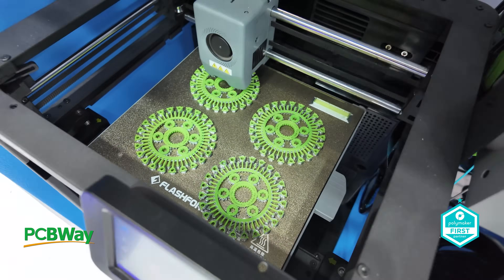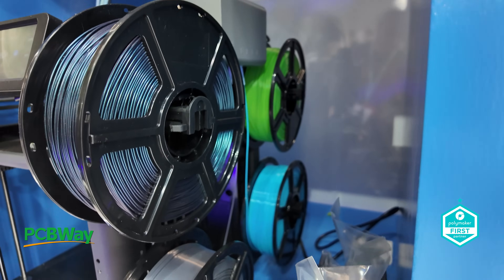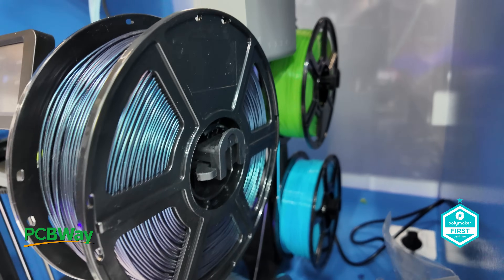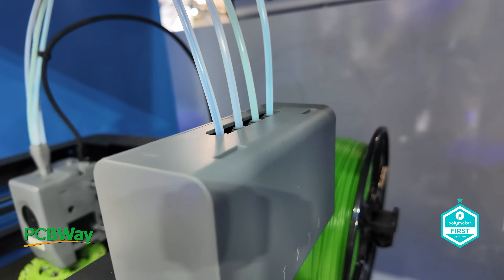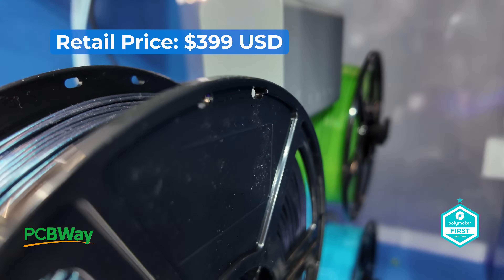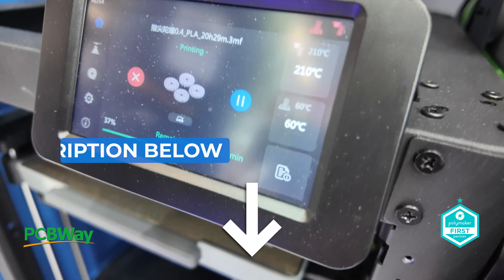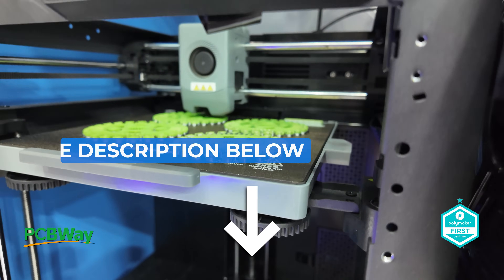It's not all good news — this model is not enclosed, which might disappoint some users. On the bright side, it supports multicolour material printing with four spools conveniently mounted on the right-hand side. While that feature isn't necessarily groundbreaking, the price most certainly is, retailing at $399 or even less with the right promotional link. Make sure you check the description below for links that might snag you the deal of a lifetime.